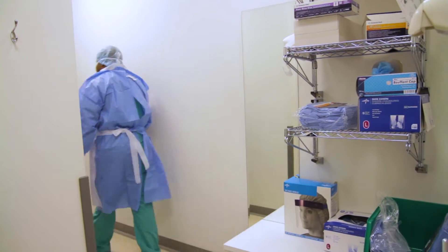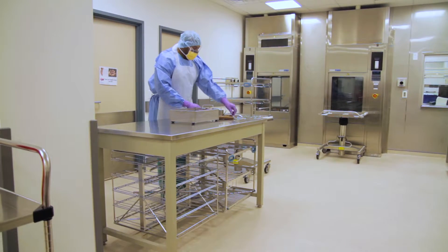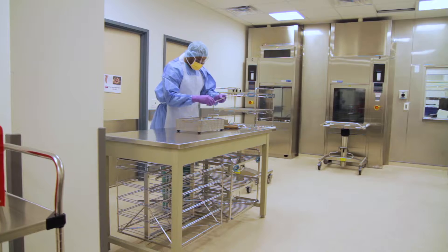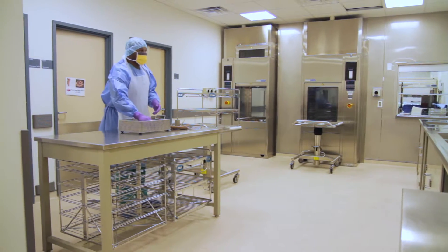Let's go. This is our decontamination area. In this stage, what we will do is inspect our instruments after sorting them out, just to see if they have any cracks, any soil, any debris, and then we will place them in the basket.